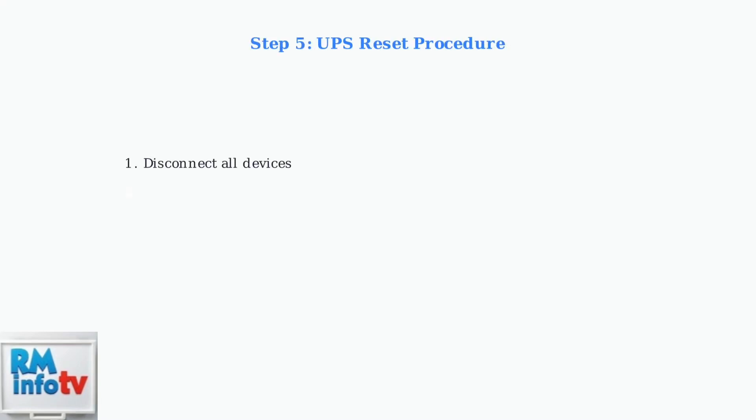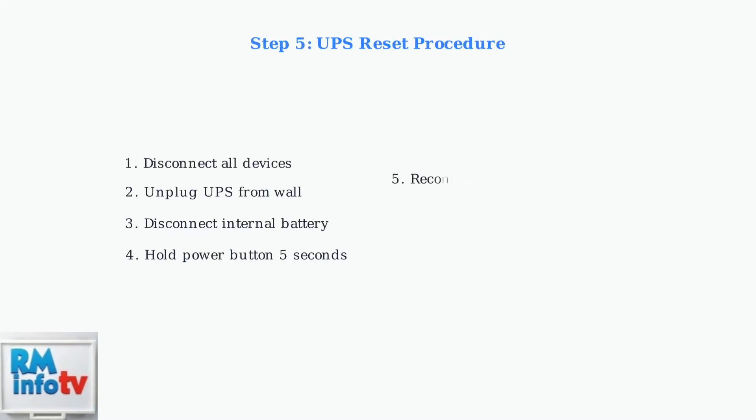Try resetting the UPS by following this sequence: disconnect the load, unplug the unit, disconnect the internal battery, hold the power button for five seconds, then reconnect everything.